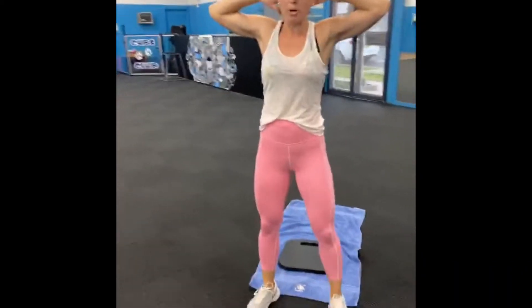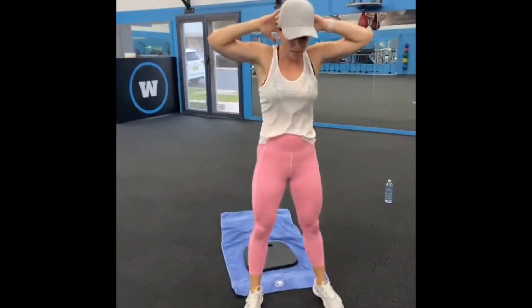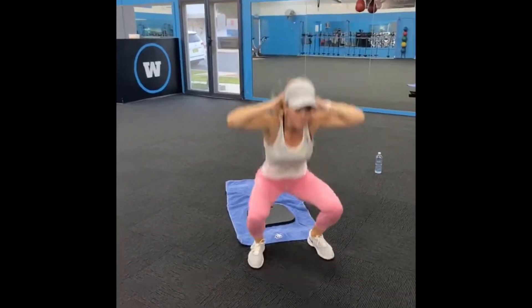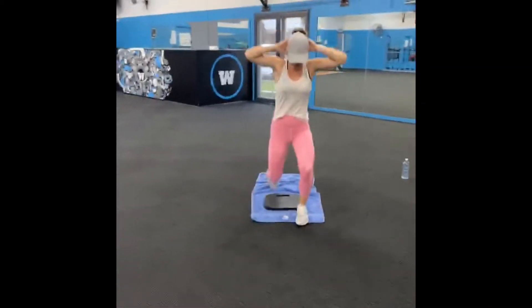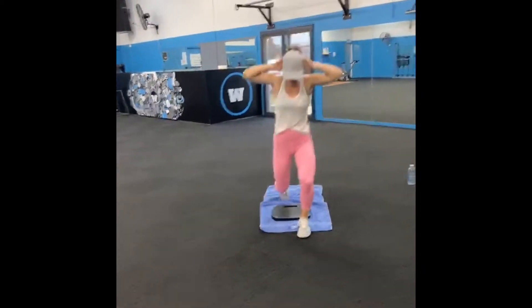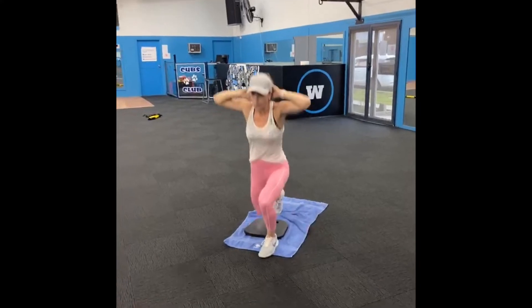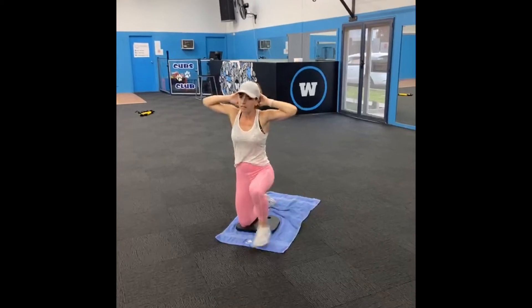Prisoner squat — bottom down low, pump them out. 10, 9, 8, squeeze at the top, 5, 4, 3, drop your bottom low, 2, 1. Right leg, start back down on that knee, let's go. 9, 8, 7, 6, last one on this side.